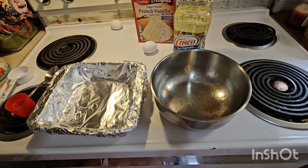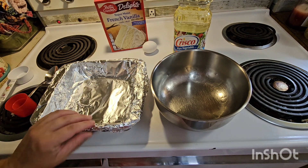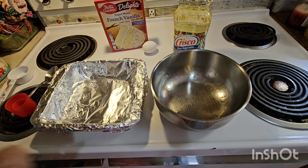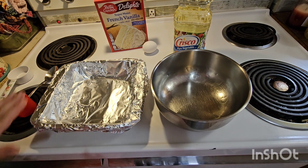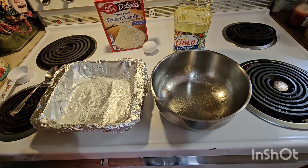You can look online — there are hundreds of recipes to choose from. We're going to start out with a 9x9 inch pan. Unfortunately, I don't have a 9x9, I just have an 8x8, so we're going to use what we have. You're going to line it with aluminum foil and then spray it with non-stick spray.